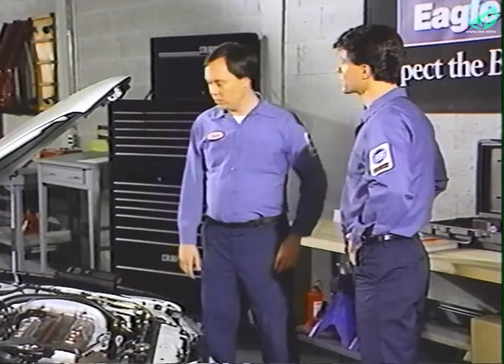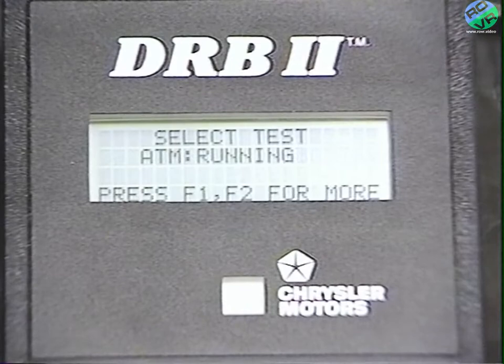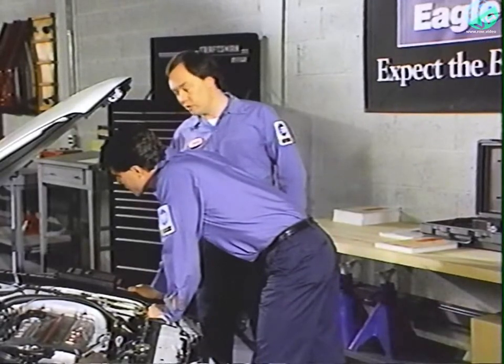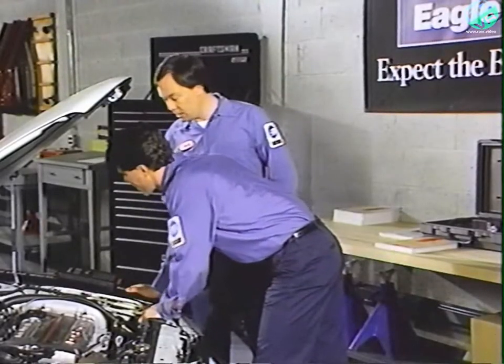Press no, then F2 twice to get to ATM running, and yes to get into the function. It says select test item: injector one. Let's test injector number three. Press F2 a couple of times to get to the injector three screen. It's important to understand that injector three is not the third in the firing sequence.